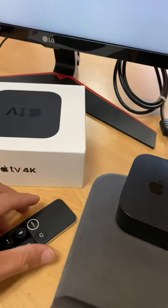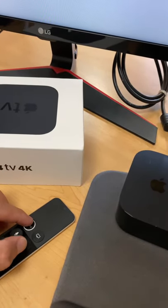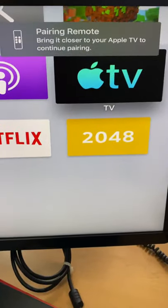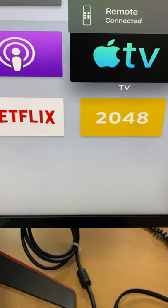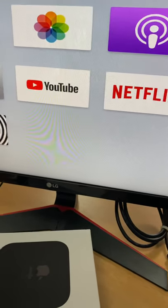So what you want to do is you want to hold the menu and plus sign. As soon as you do that, it's going to tell you to bring it closer to your Apple TV, and then you just bring it closer and that's it and it starts working again.